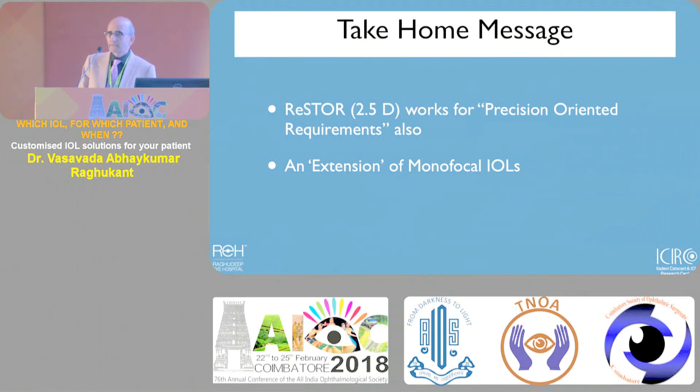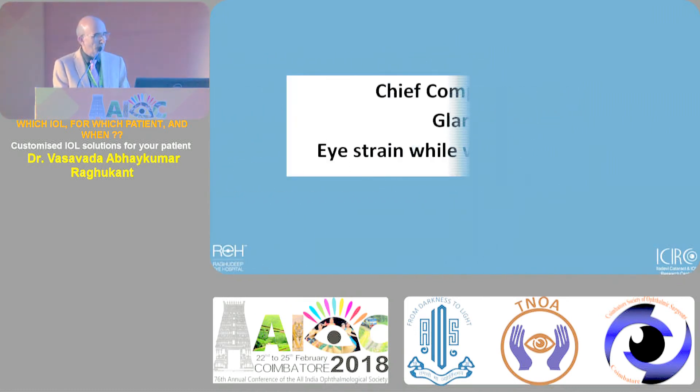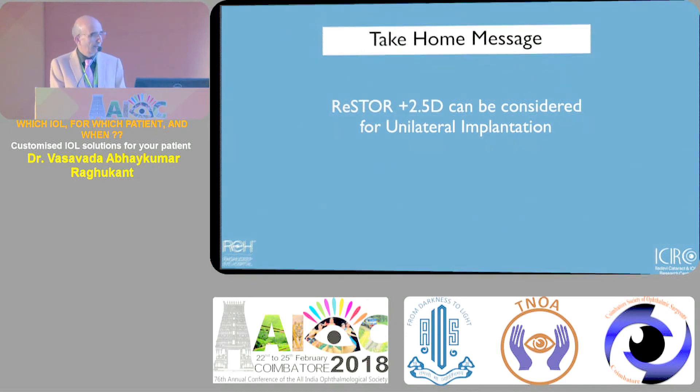For those who are very fastidious or precision-oriented and want everything perfect, one option is blended vision. Low add lenses mean reading glasses for N8 or N10 size in bright light - many patients won't mind accepting that. It's compatible with unilateral cataract cases and works well on the computer. One patient had complaints with glare and eyestrain but also went on weekend motorbike rides, so we wanted a lens with minimal or practically no halos - dangerous in traffic.